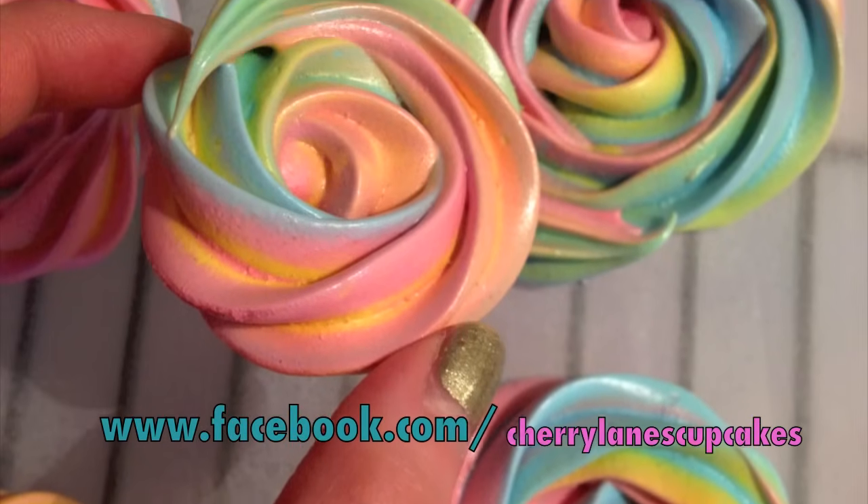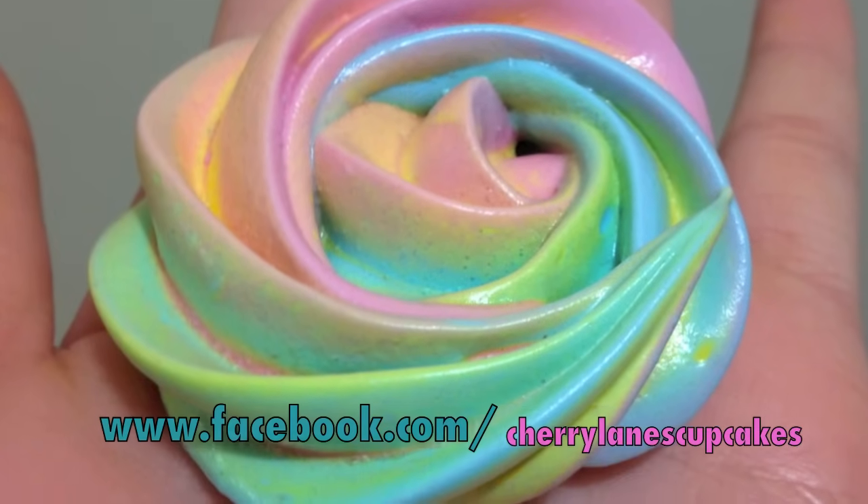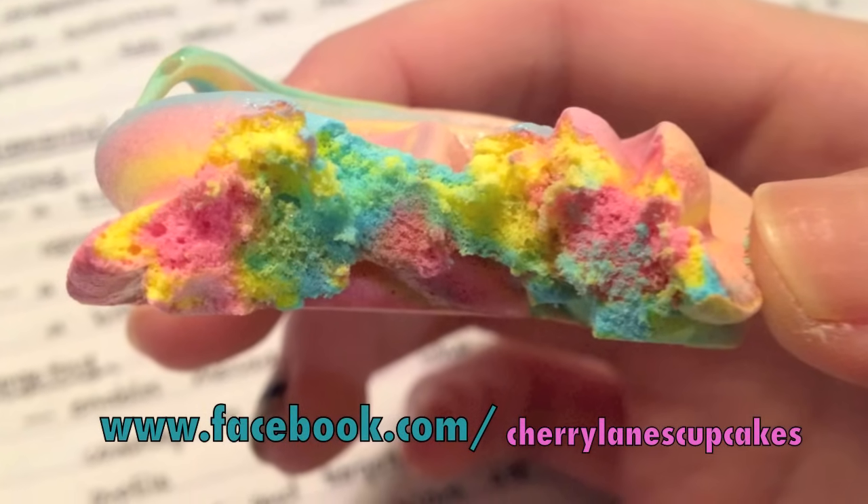Hi, I'm Cheryl Anne from Cherry Lane's Cupcakes and today I'm going to show you how to bake these rainbow rose meringue cookies. You really only need very simple ingredients to achieve this, so let's get straight into it!